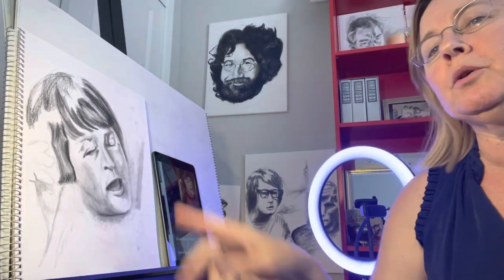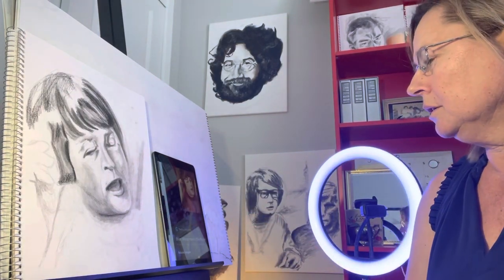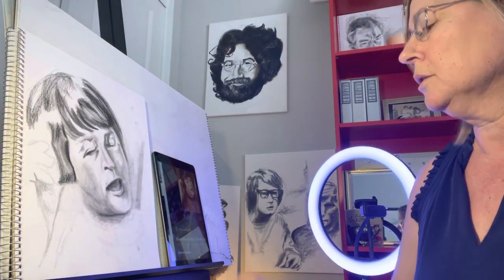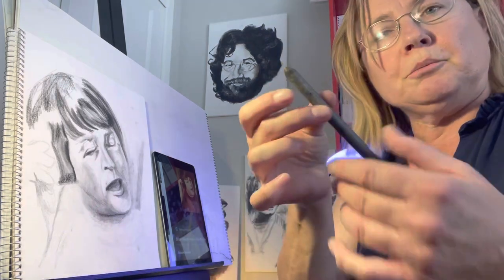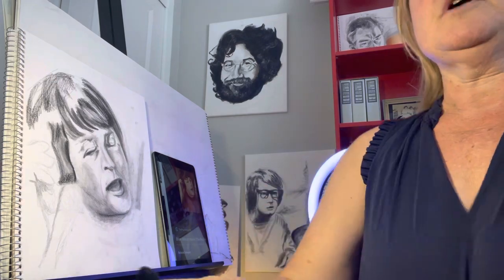Good morning. I'm still working on this one — Brian Wilson. I'll be talking about the things that I'm doing on the picture. So just right now, I'm using a blending stick, and I'm going to bring this closer so you can see what the charcoal looks like up close.